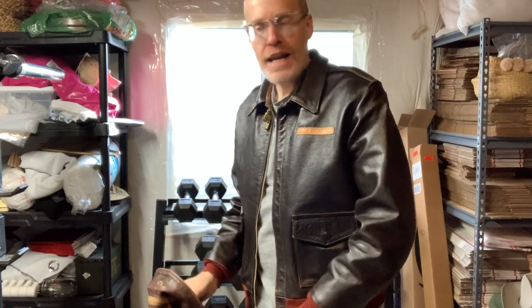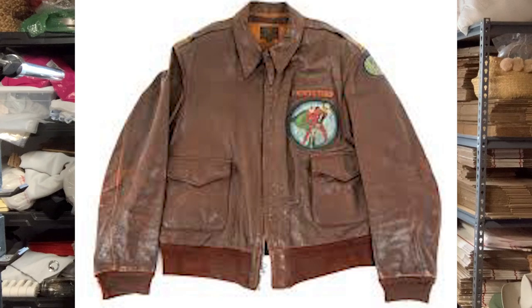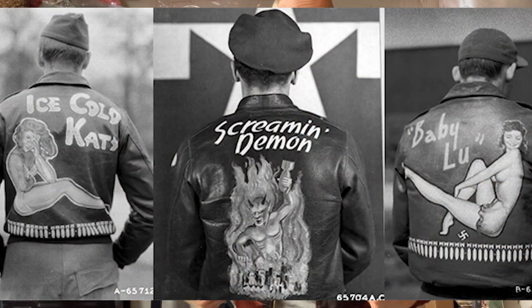The ones I'm showing you are both reproduction jackets because it's very difficult to get originals. If you're lucky enough to find an original, hang on to it. You used to be able to get them for around $300, but now reproductions are going to be close to probably a thousand dollars. Fancier ones - with a unit patch, a name, or painted on the back or front - go for way more than that.